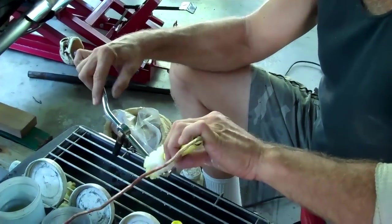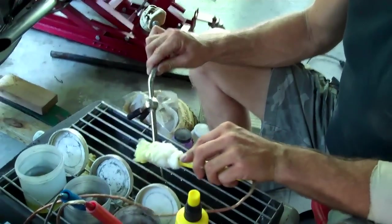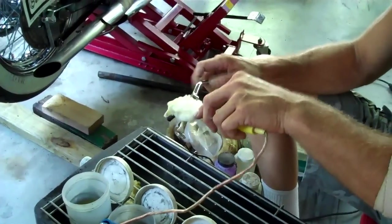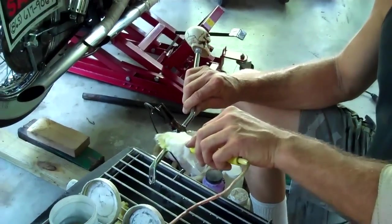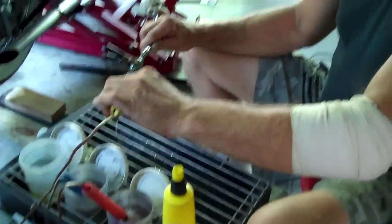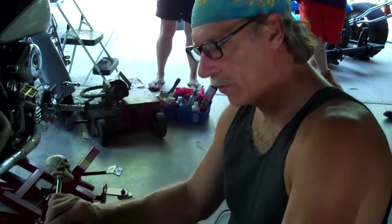What carat gold is it? 24 carat. It's just a minute amount that's on there — micrometers. It's as thick as a piece of vinyl, probably three millimeters thick.